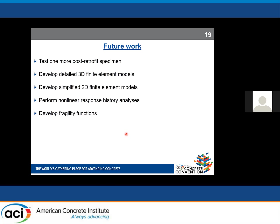For future work, we plan to test one more post-retrofit specimen and develop detailed 3D finite element models as well as simplified 2D finite element models — which have been developed and published but need calibration based on our experimental results. We will perform nonlinear response history analysis and possibly incremental dynamic analysis, with the ultimate goal of developing fragility functions for this system.